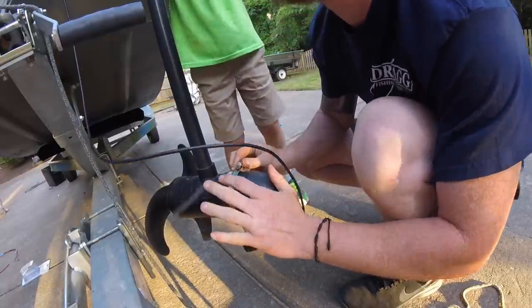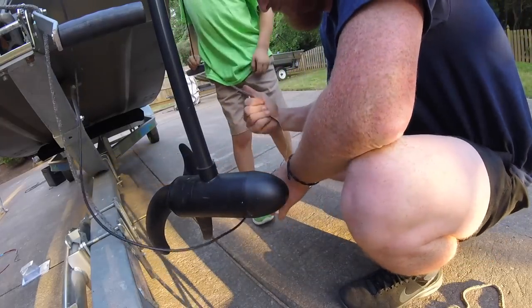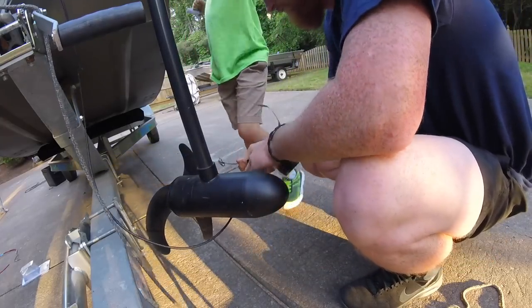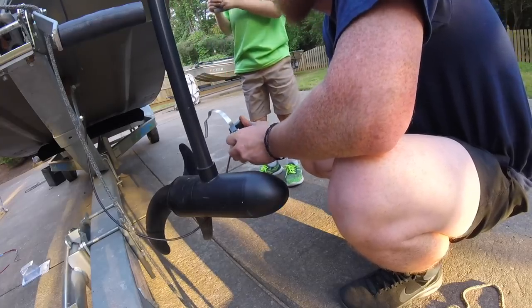We need a smaller clamp — the one we have gets down to four and a half inches but we need one that's about two and a half to four inches. The current clamp is too big and doesn't get small enough for what we need.